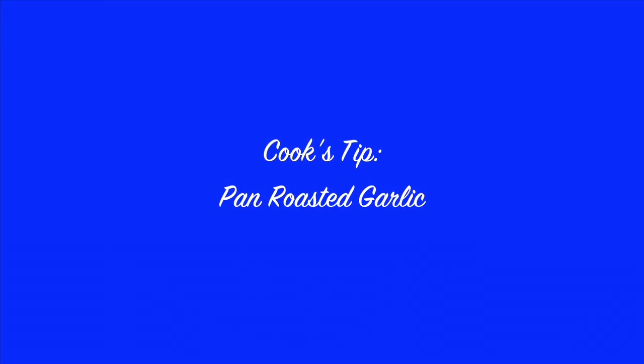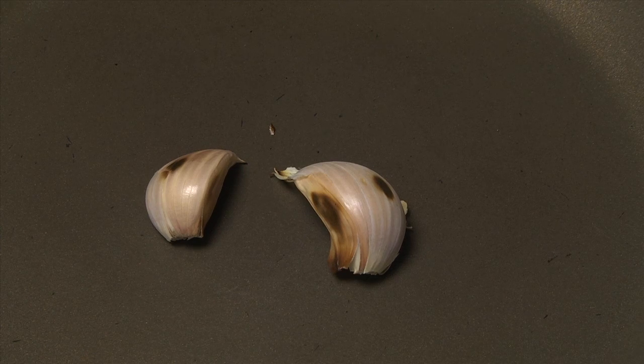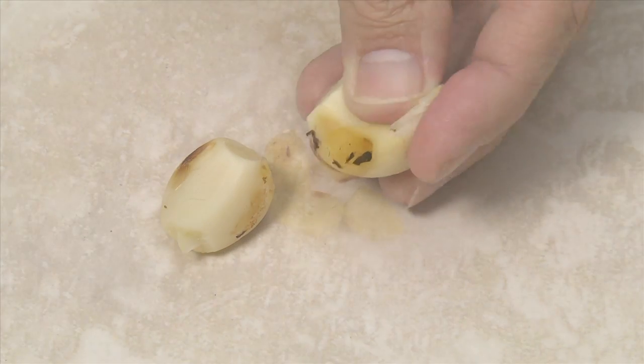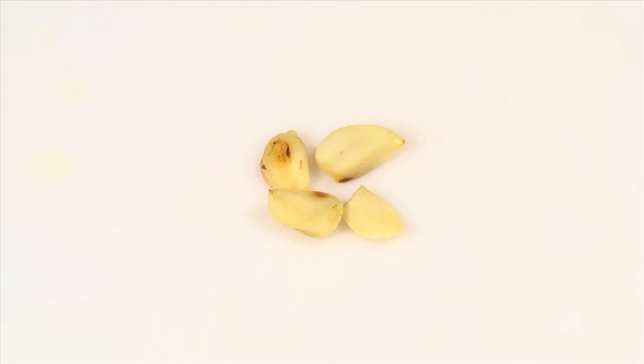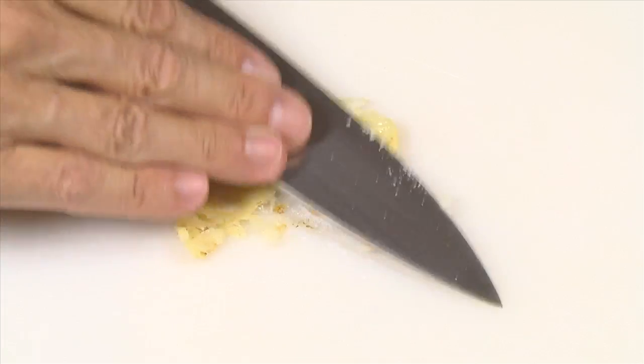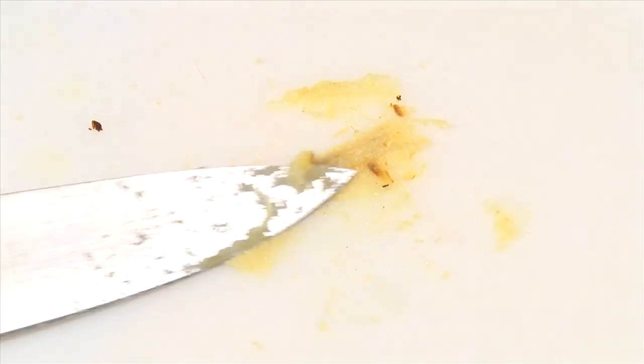For mashed potatoes with a mild garlic flavor, roast garlic cloves in a skillet over medium heat for five to seven minutes until the skins char and separate from the cloves. You can mince the cloves or make a paste that will blend more thoroughly with your mashed potatoes. Add some of the salt and use the blade of a knife or a pastry scraper to form a smooth paste.